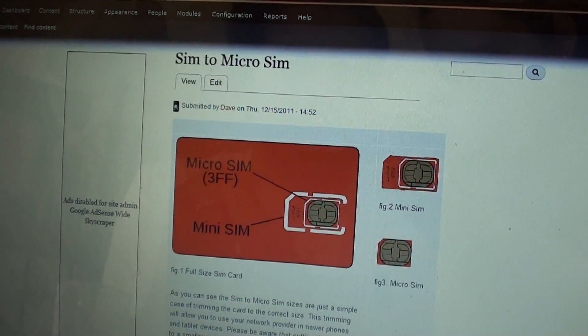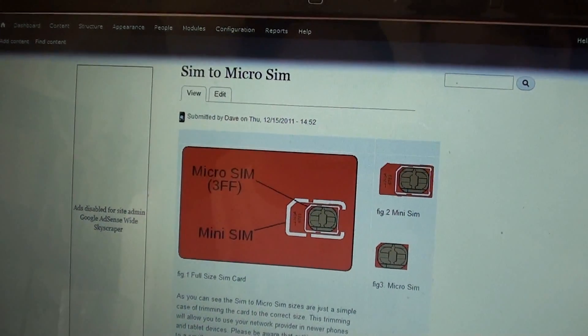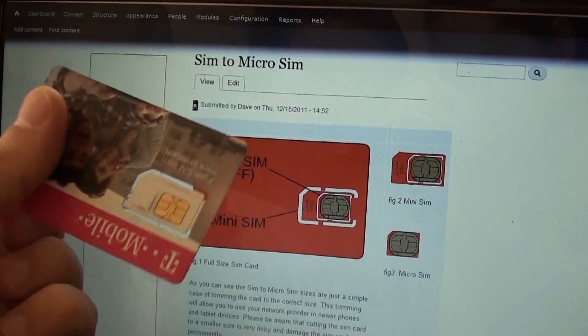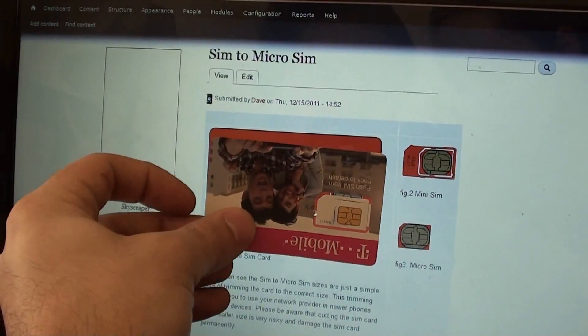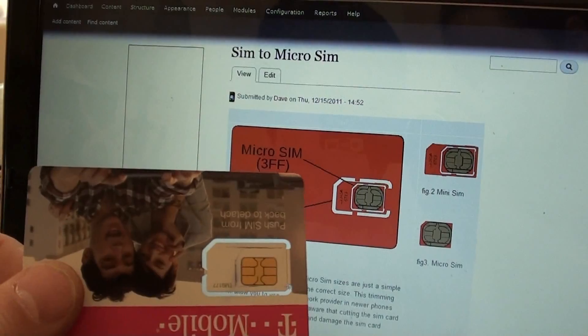Today we'll be cutting a mini SIM card down to a micro SIM card using the guide on Wantech.com. If you have a SIM card just like this one, you will see that it is basically the same size and you can use what is on the screen as a template.